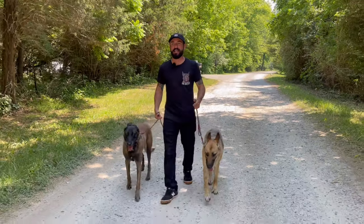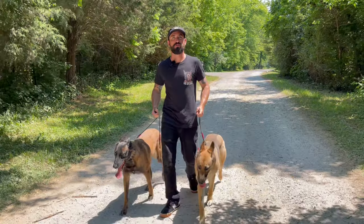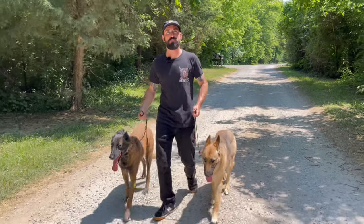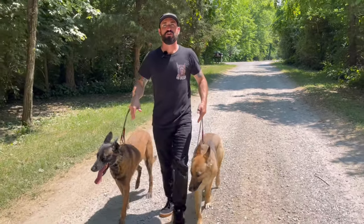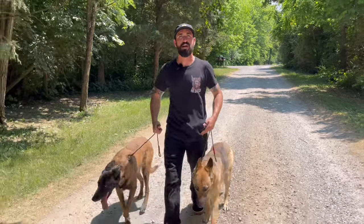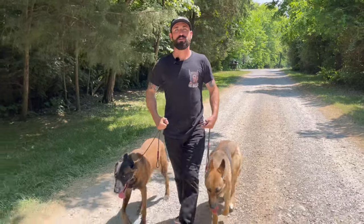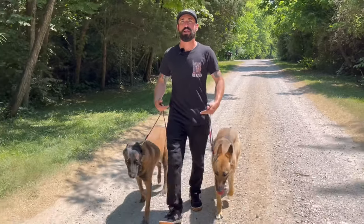In a perfect world, if you have two dogs interacting they can correct each other, they can communicate — you don't have to step in every two seconds. Just like you saw with Ramona and Ronnie out on the field there: Ronnie corrected her so I didn't have to. The dogs should be able to work it out.